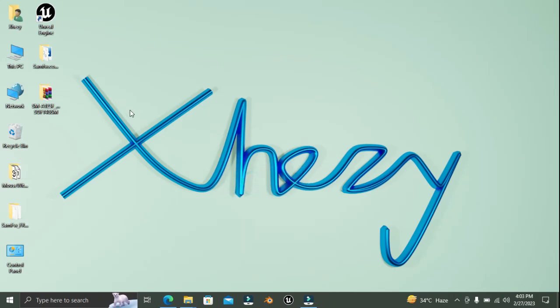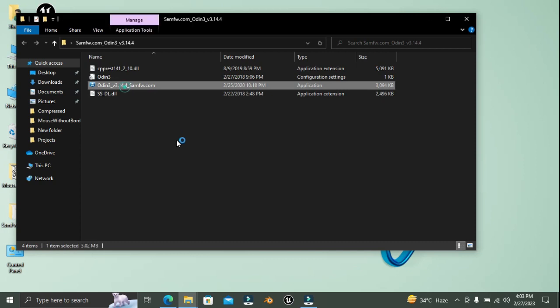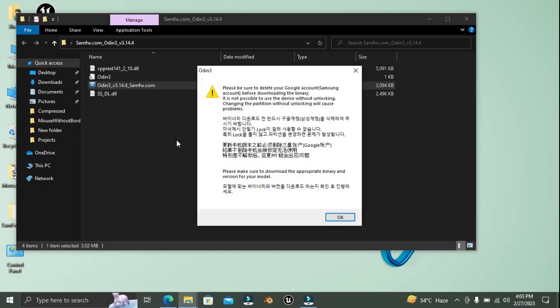Hey guys, welcome to Henry's channel. In this video I'm gonna show you how you can flash a Samsung phone using Odin, so here we go.